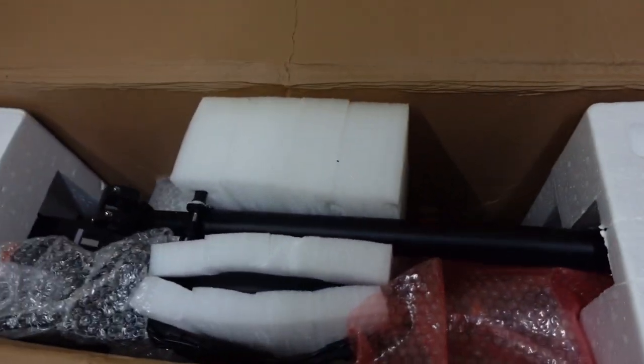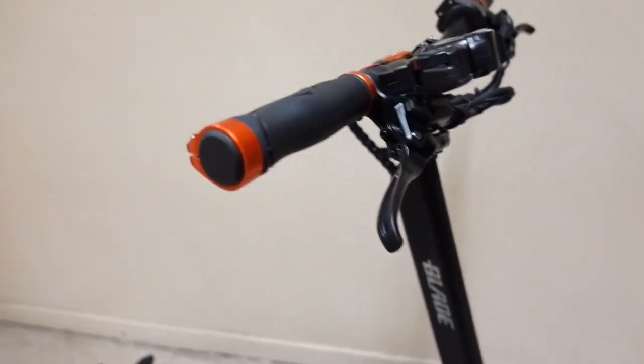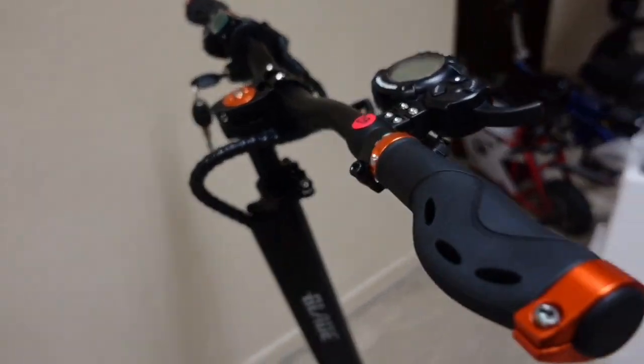Now let's remove it from the box. I will show you after I remove the box — this is the Blade GT Mini Motors version. This is what the Blade GT looks like.